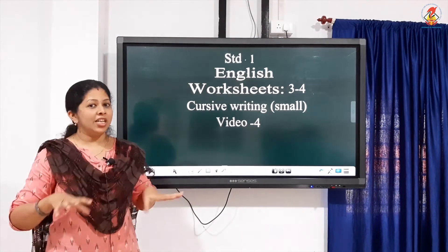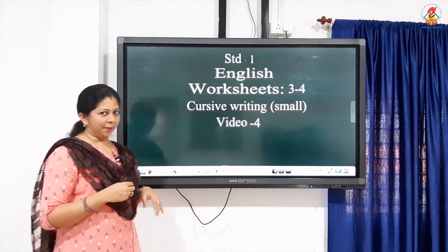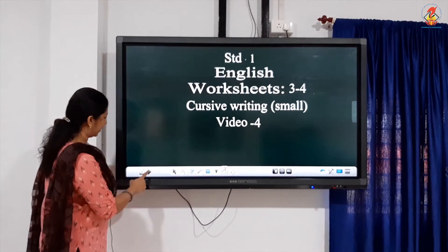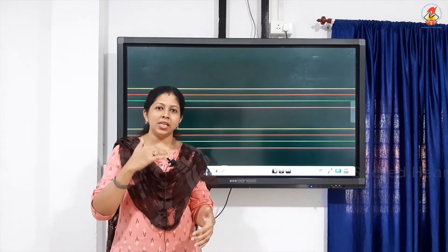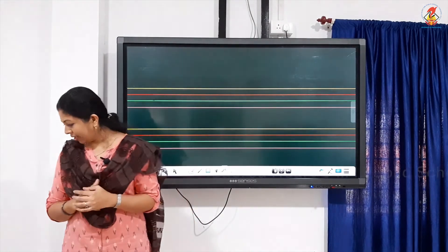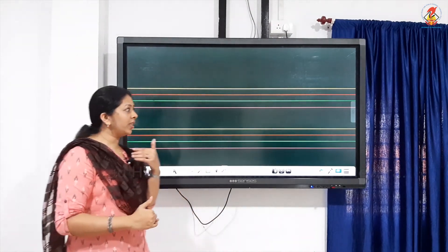Don't forget to sit on a chair and place yourself in an upright position, hold your pencil very tightly. And when you come to class, I should see your good papers. Okay. Today we will move on to the next set of cursive letters, starting from V. Till U we finished. Today we are going to start with V.